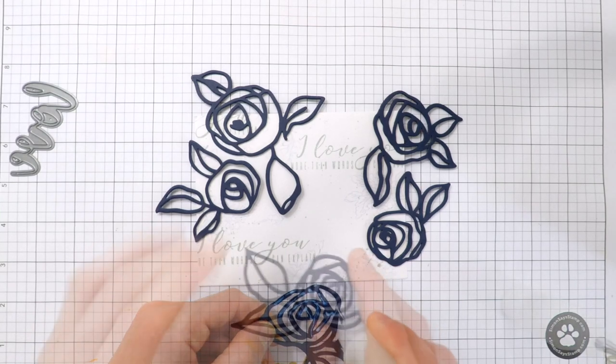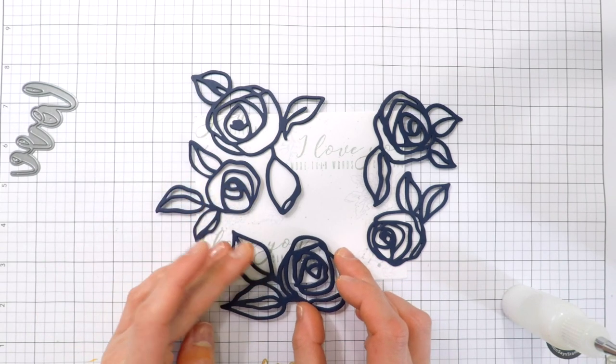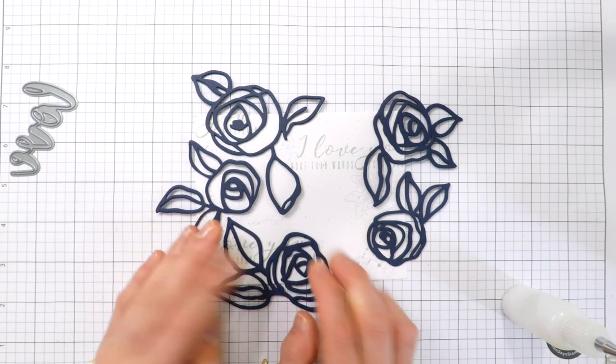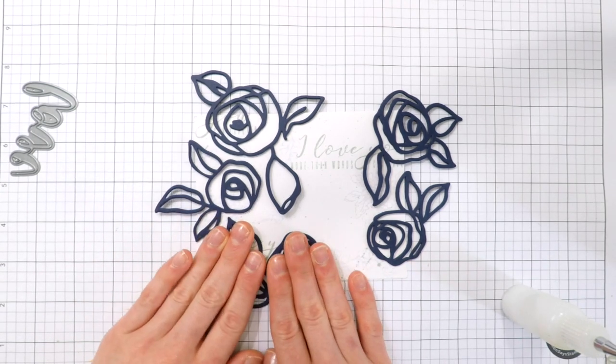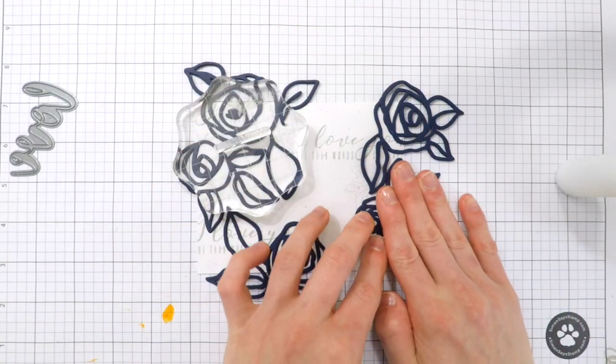I'm using liquid glue to apply these down. I'm forming a little bit of a triangle here again — I've got one down towards the bottom and then two areas of clustered flowers — so that's going to help balance everything, and I'm trying to keep everything focused on where the words and flowers are stamped.